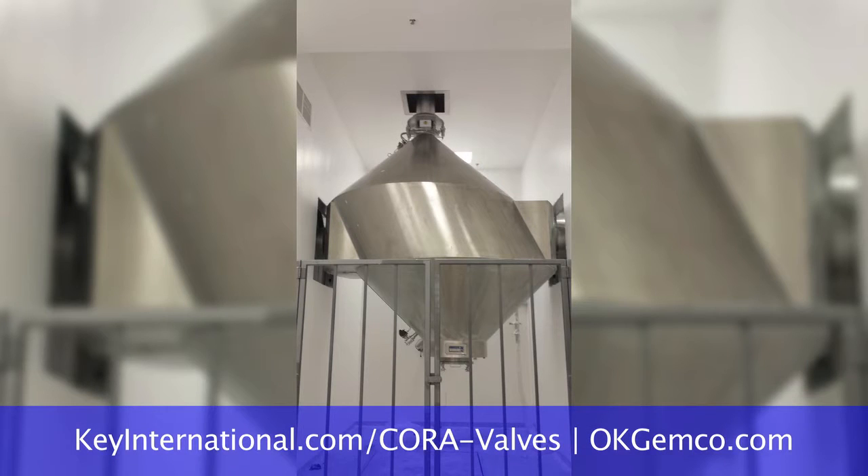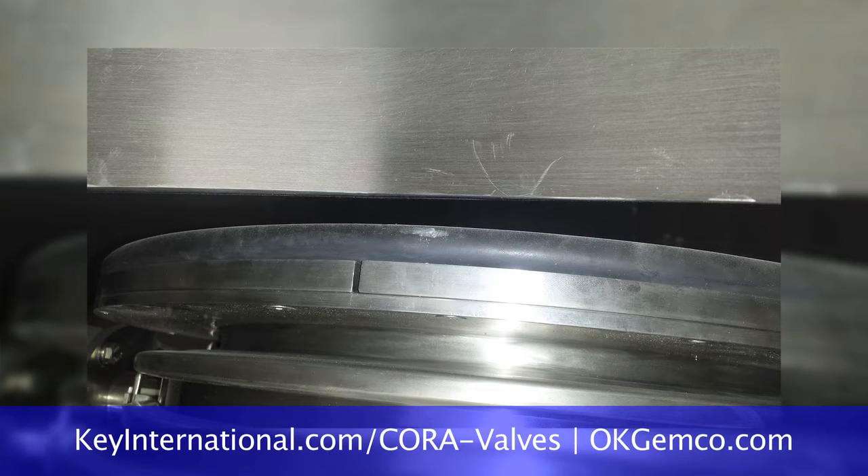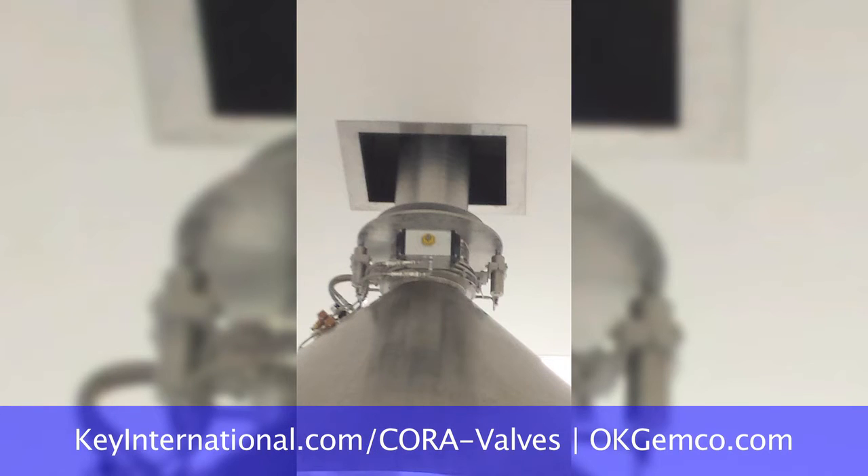The blender will not rotate further and destroy your vacuum transfer system. It will only rotate back, allowing the operator to take the vacuum transfer system off, put the manway cover back on, and then rotate back up to the vertical position and continue with your blending cycle.